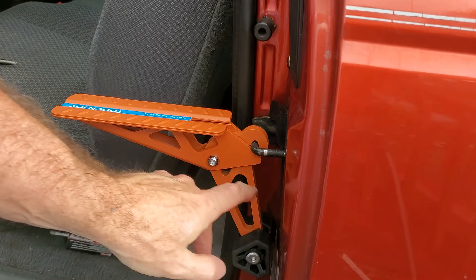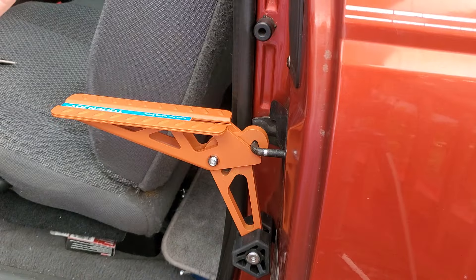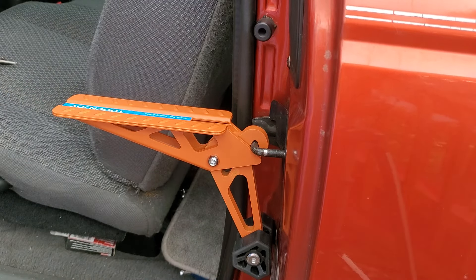Rubber feet will keep it from damaging your paint over here. This handle is metal to metal, but that's saying what your door is anyway, and you just hop up there and you're good to go.